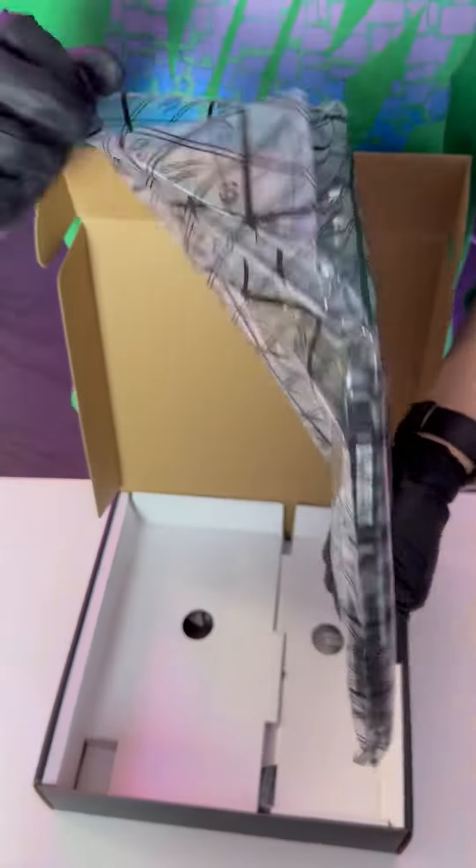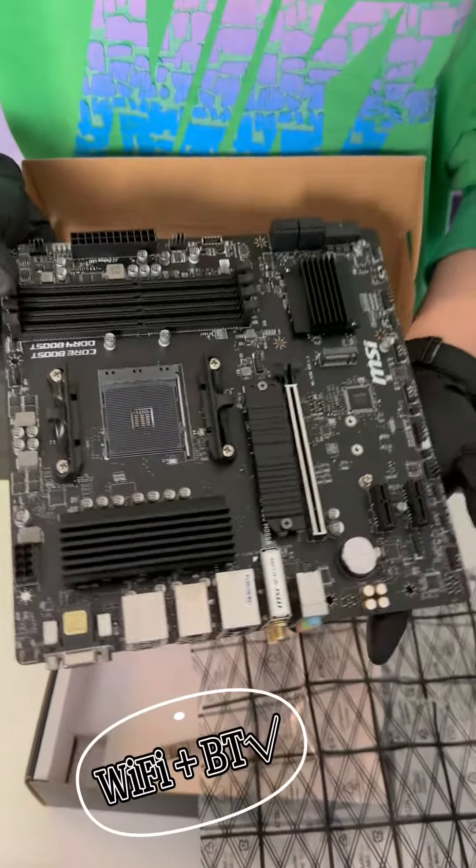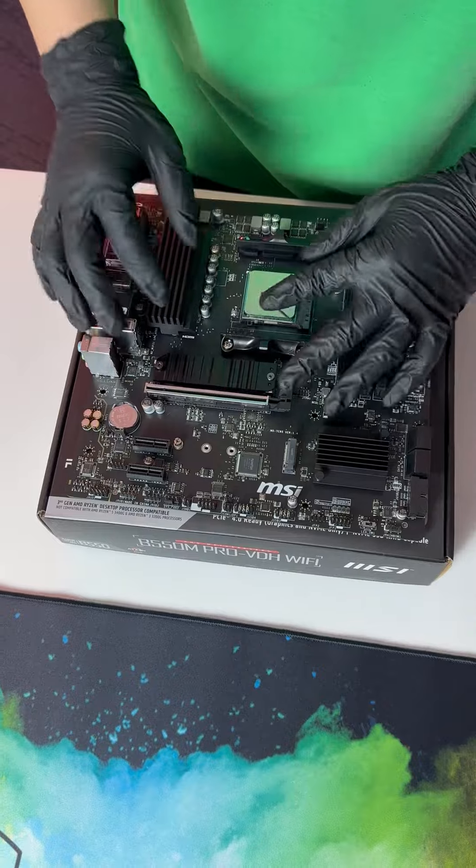MSI B550M Pro VDH Wi-Fi — 4 RAM slots, double M.2, Wi-Fi and Bluetooth included. Put it on. Let's start this.